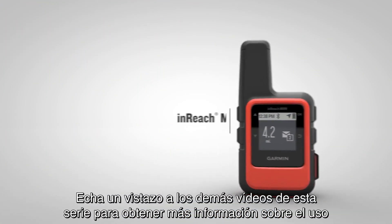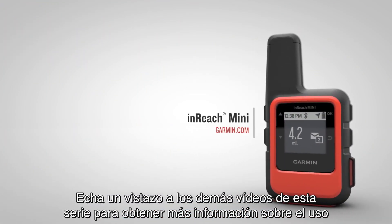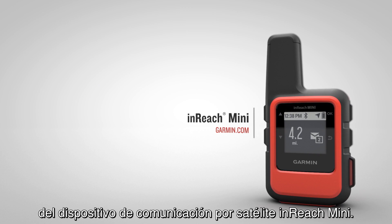Thanks for watching. Check out the other videos in this series to learn more about using your inReach Mini Compact Satellite Communicator.